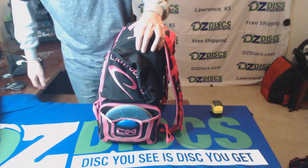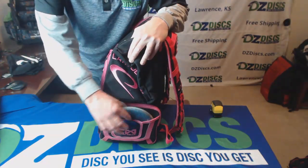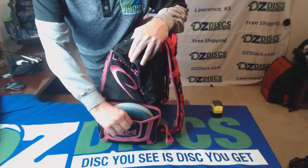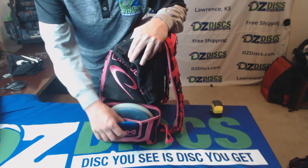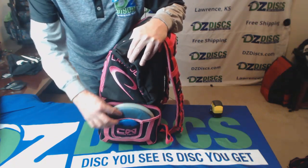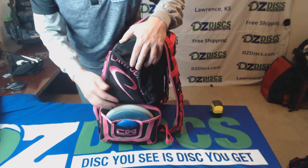This will be on the right side of your body on your back. You have a side putter pouch, easily big enough to hold two discs right here, and then a small pouch on the outside for a mini. Not a lot of elastic or stretch in here, but easily good enough for holding two putters.